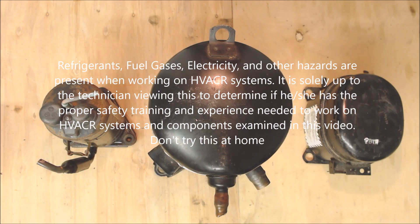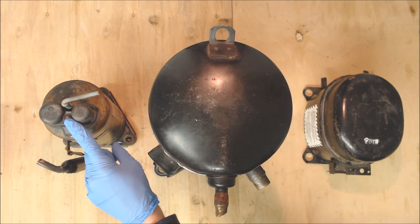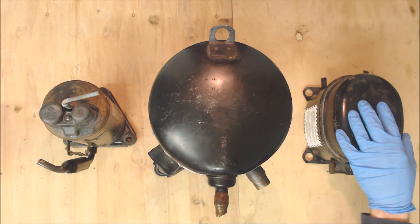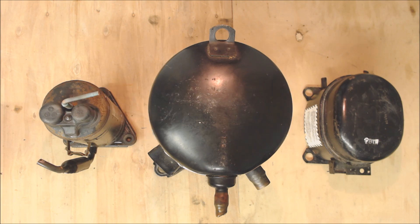Hey guys, this is AC Service Tech, and today what we're going over is the three refrigerant compressors that are typically found in residential, light commercial, air conditioning, and refrigeration. So this one over here is called a rotary compressor, this one is a scroll compressor, and this one right here is a reciprocating compressor. I'm going to show you how to quickly identify each different compressor from the outside, why each one is different, and a look on the inside of each of these compressors.